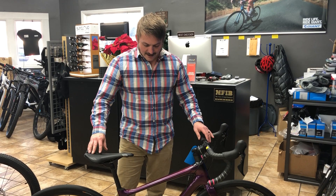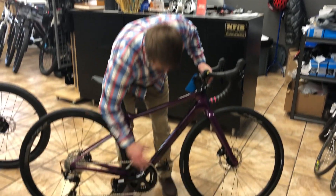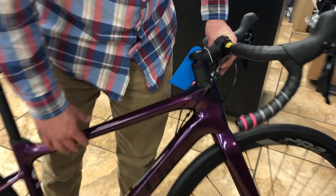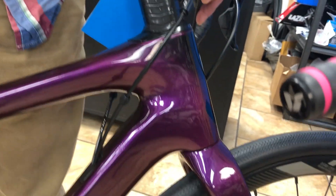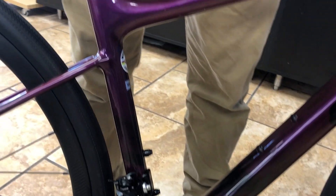This particular model — I don't know if you can see it on the iPhone there — but this is just an absolutely beautiful paint job. Almost to the point where, even if you wanted something crazy like Di2, it'd be worth buying this one and upgrading it. It's just beautiful.